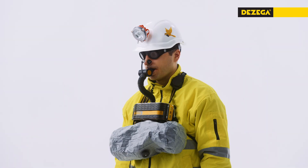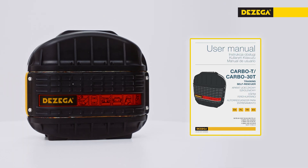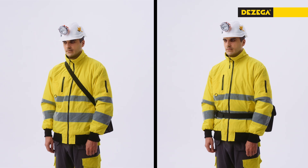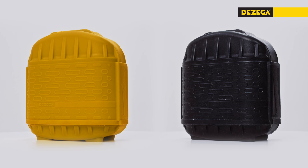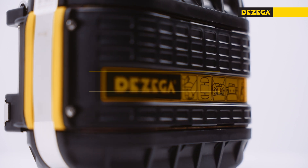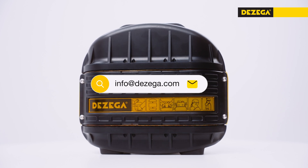To train donning, breathing, and escape with the Carbo 30, use our training materials, including the training self-rescuer, educational posters and videos. For maximum comfort in everyday carrying, we recommend using DeZega shoulder and waist belts, as well as pouches. Explore the full range of DeZega products at dezega.com. For additional information, please contact us at info@dezega.com.